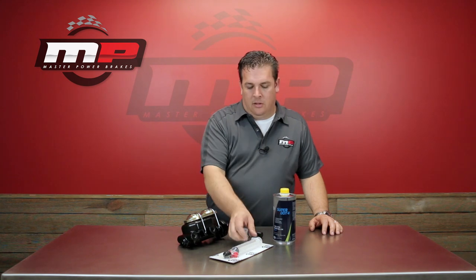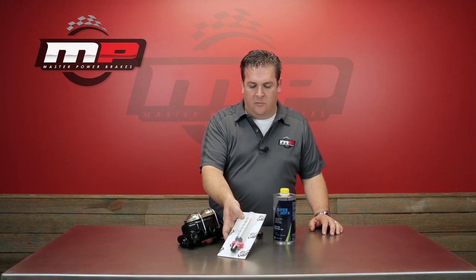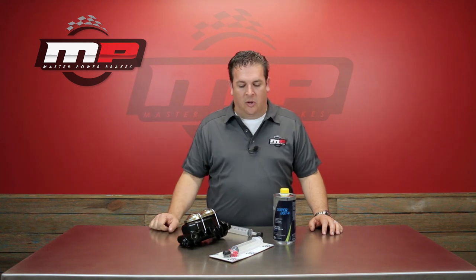If you didn't necessarily purchase a kit from us but you would like to have one of these syringe bleeders, look us up online. You'll find the syringe bleeder kit comes with the syringe and a series of plugs for your master cylinder. It's available as a simple little package at mpbrakes.com, or simply give one of our sales guys a call and we'll gladly fix you up.